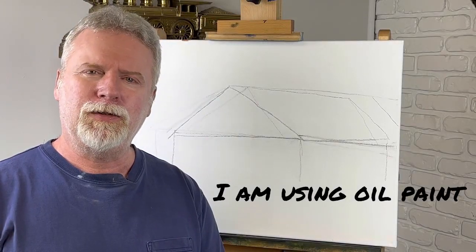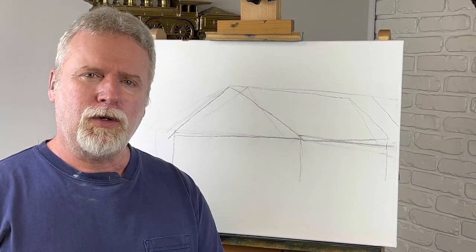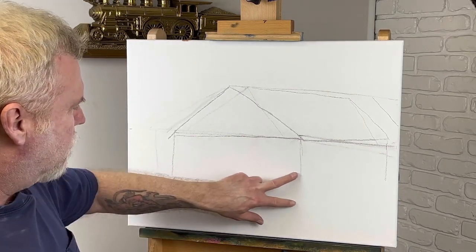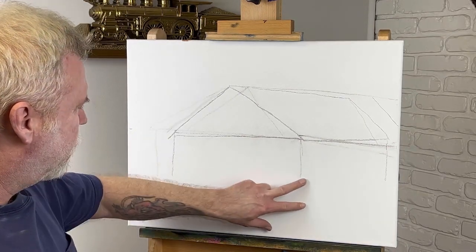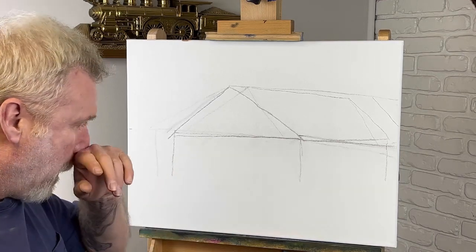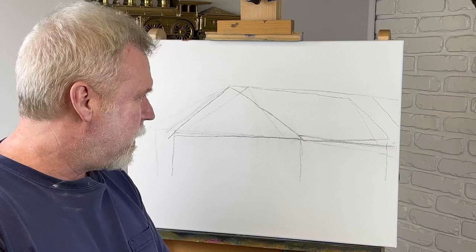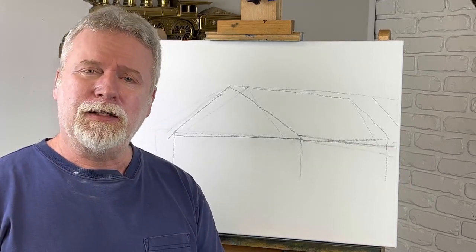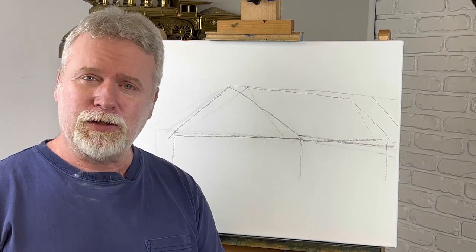Hey, welcome back to the channel. Today we're going to do a barn. It's going to have sunflowers all down through this area, covering probably half the barn. It looks really nice — I have a picture of it on my iPad and that's what we're going to do today. Don't forget to like and subscribe. Let's get started.